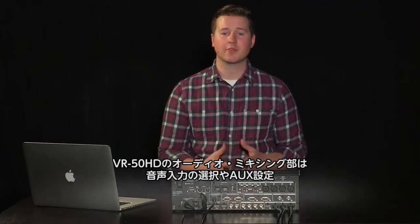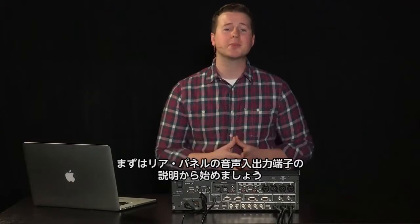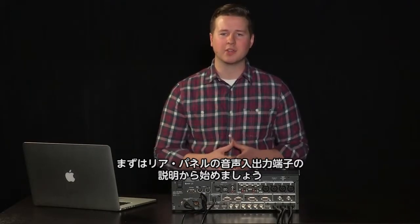The audio mixing portion of the VR50HD is loaded with input choices and extensive channel, aux, and mastering processing. First, let's begin with the inputs and outputs on the back of the unit.